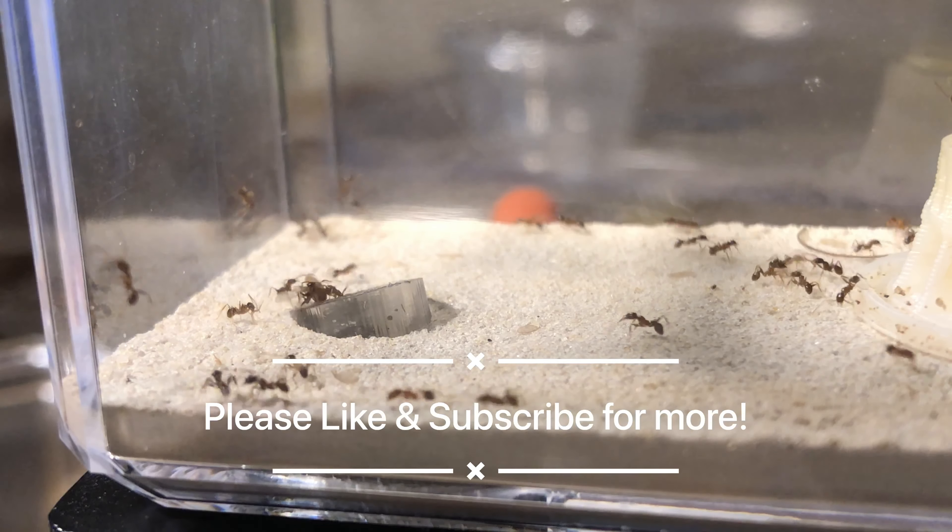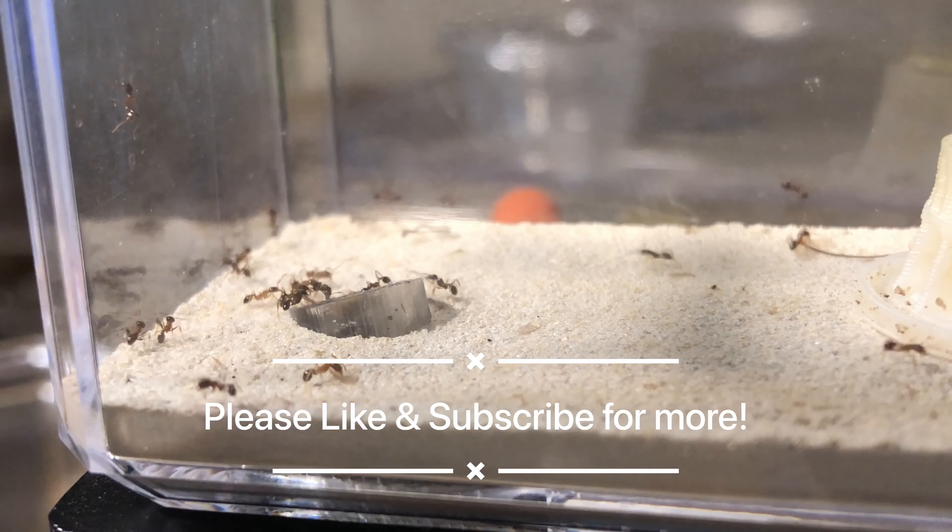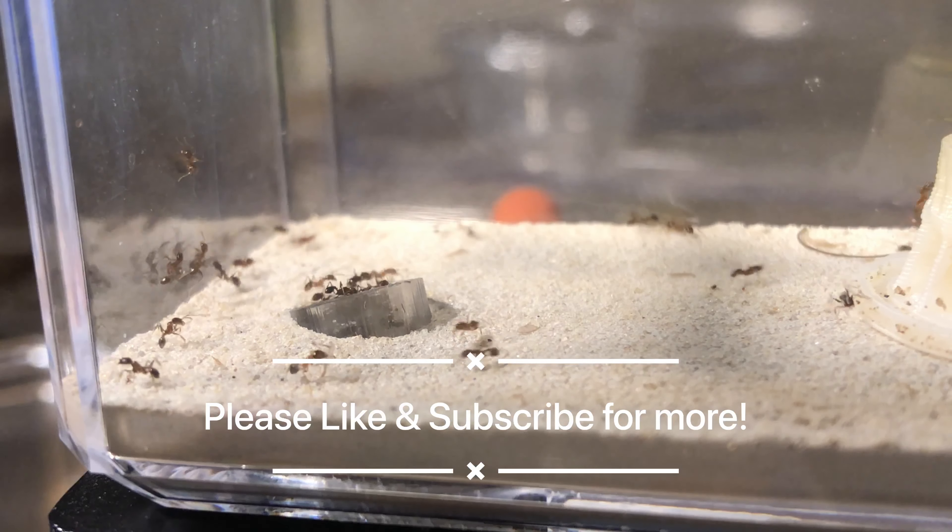If you enjoy this content and you haven't already, please consider liking and subscribing. I hope you have yourself a wonderful day.